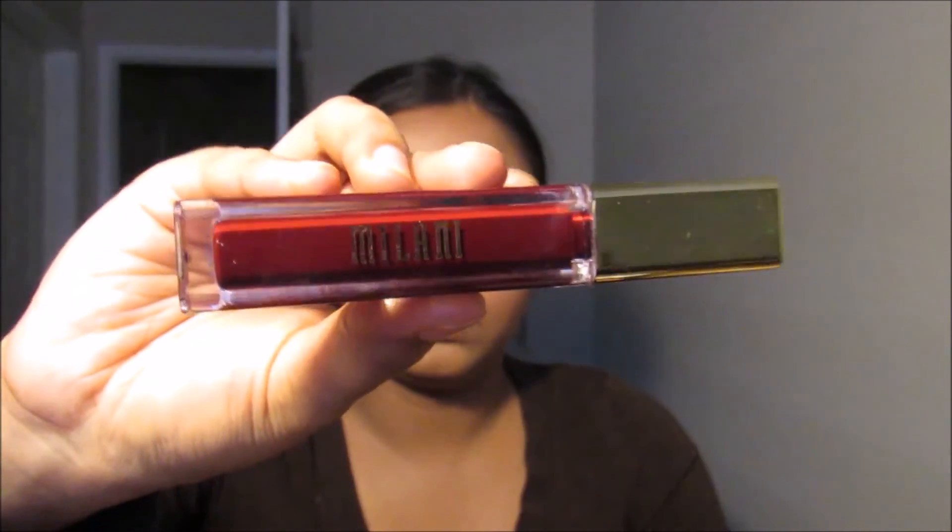And this is the finished look! Hope you guys enjoyed my Shay Mitchell inspired makeup look. Please like this video and subscribe to my channel if you haven't already. I will see you guys in my next tutorial — bye!